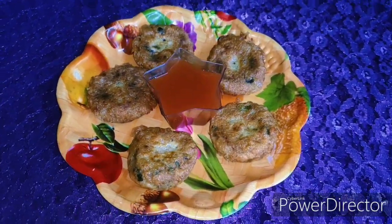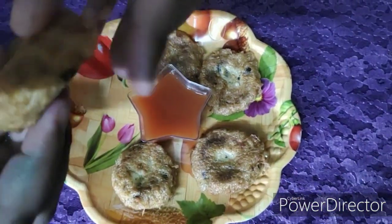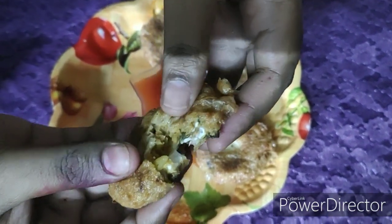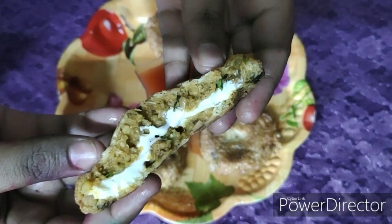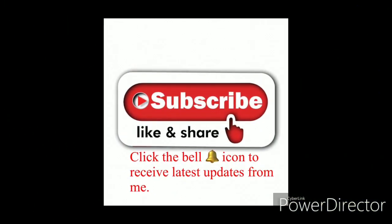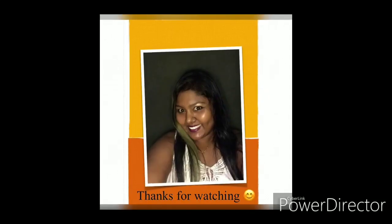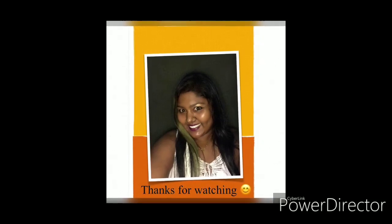Serve it with some tomato ketchup or with some green chutney. So friends, if you liked watching this video, please do give it a try and let me know in the comment section below. Happy cooking! If you have not yet subscribed to my channel, please do subscribe, like and share, and don't forget to click the bell icon to receive the latest updates from me. Thanks for watching!